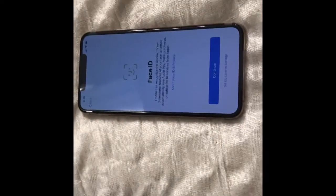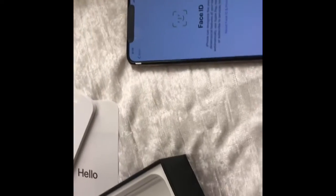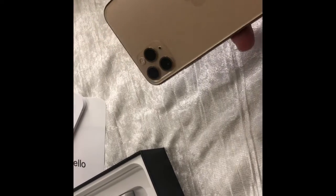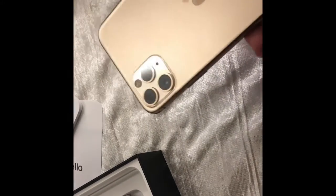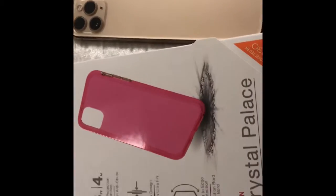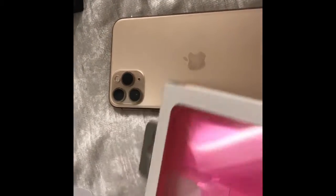I hope you guys liked this short video of me unboxing my iPhone 11 Pro Max in 256 gigs. It's so beautiful — I got it in the color gold, obviously. It's such a beautiful color, I'm in love with it. Before I go, I also picked out a Gear 4 case in pink — I love pink.